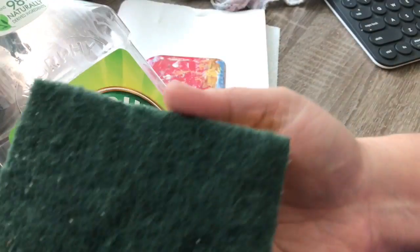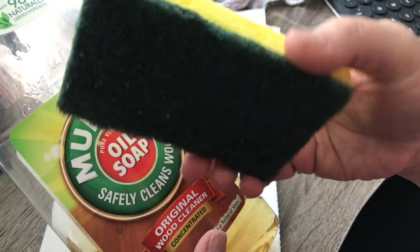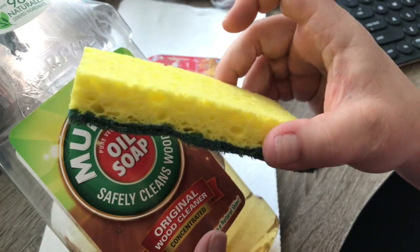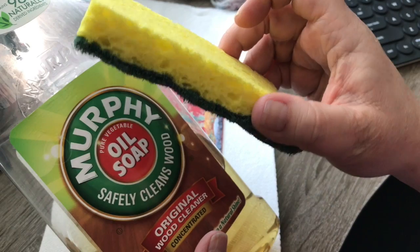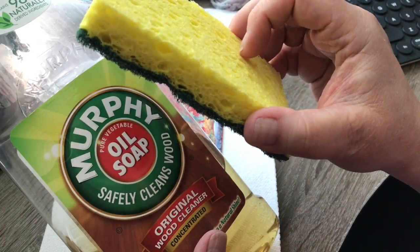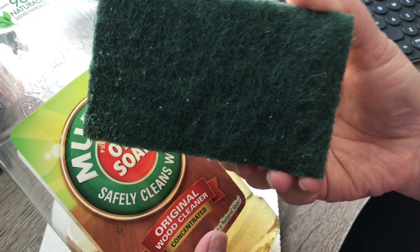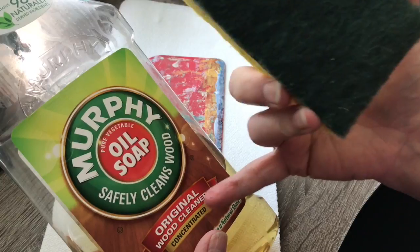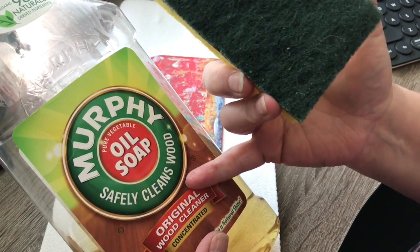When I scrub any of my stuff I use a simple green and yellow kitchen scrubby sponge — there are lots of different brands. You can find them at the dollar store here in the US, or the pound shop in the UK. I mostly use the green side, and I even use it on my hands. Murphy's Oil Soap even gets Dylusions ink off your hands — which I know is water soluble, but it doesn't seem to be when you get it on your skin. It seems to stain, but this will get it off.